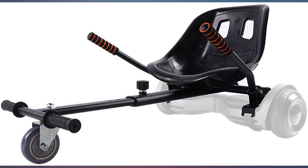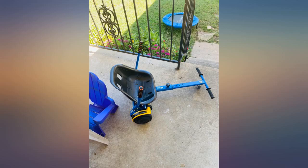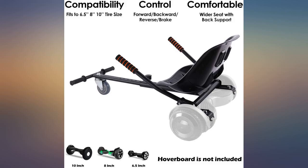My sons are 9 and 11. Bought this for my six-year-old but it's great for the whole family to enjoy. Going to purchase two more.